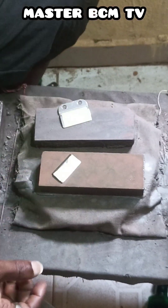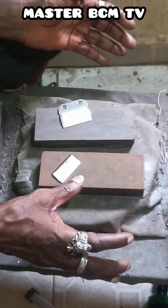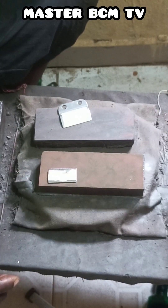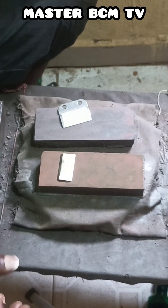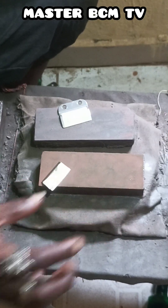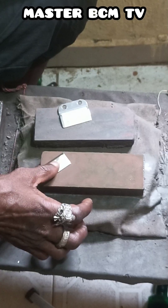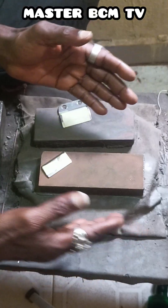Now I position the blade at an angle of 75 degrees. This is 45 degrees — you can see it this way. This is 90 degrees. This is 0 or 180 degrees. But now I want to use 75 degrees, which is like this. You see the way I position it — this is the 75-degree angle — so I will sharpen the first side now.